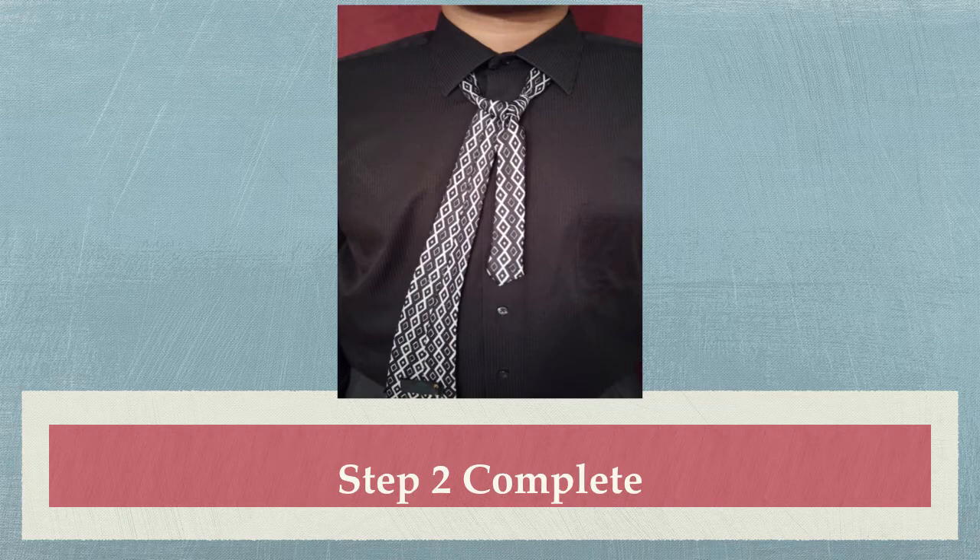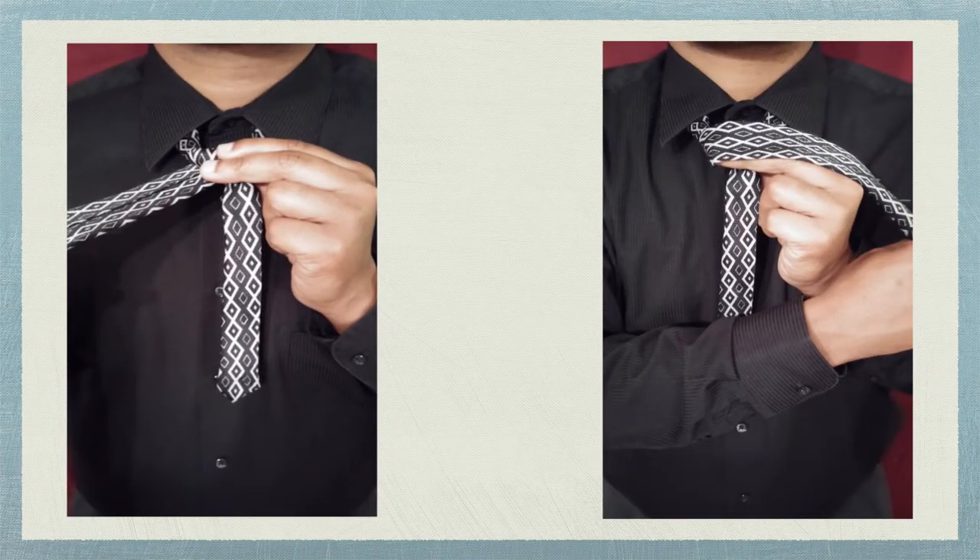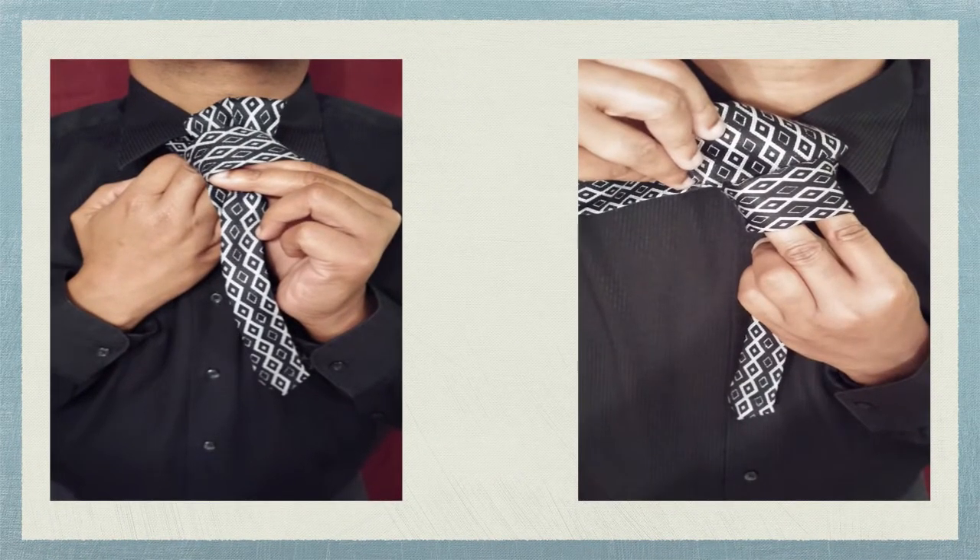The next steps are the most complicated of tying the Windsor knot. For this step, you're going to use your right hand and bring the large end over the top of the knot from the right to your left side, as it should rest on top of the knot. Use your thumb and index finger of the right hand to hold the space open and in place. Next, you will bring the large end under the knot and up through the space between the knot and your neck. The large end of the tie should lay over the knot in the same position it will be in when the knot is completed.